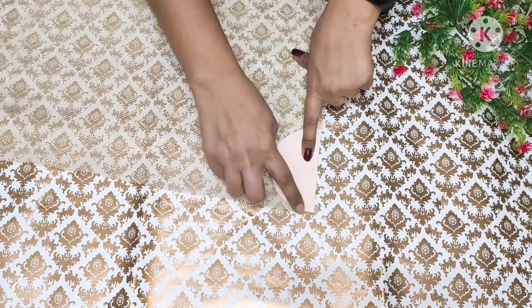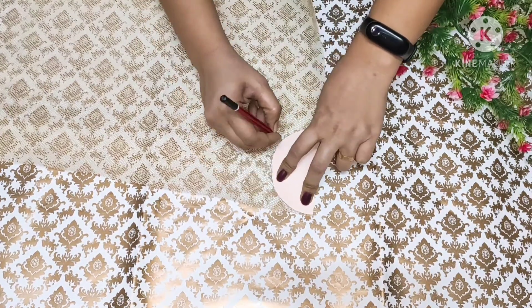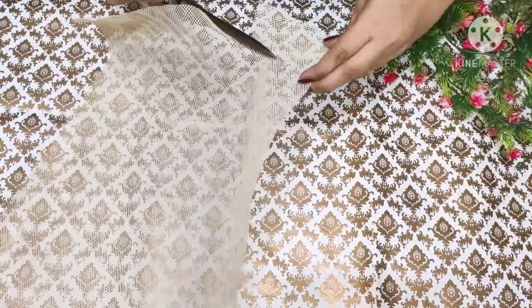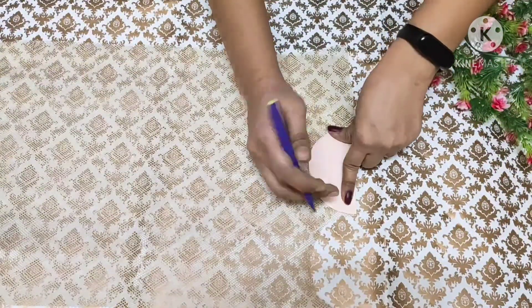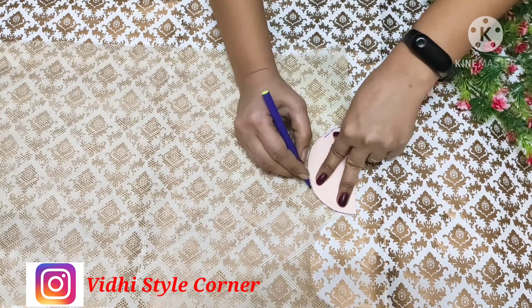I have cut the paper into half circles. Now we will cut the paper on the net and cut all the half circles. This kind of net you will easily get in a hardware shop. With the same pattern, we have all the half circles ready. Please follow me on Instagram for more updates.